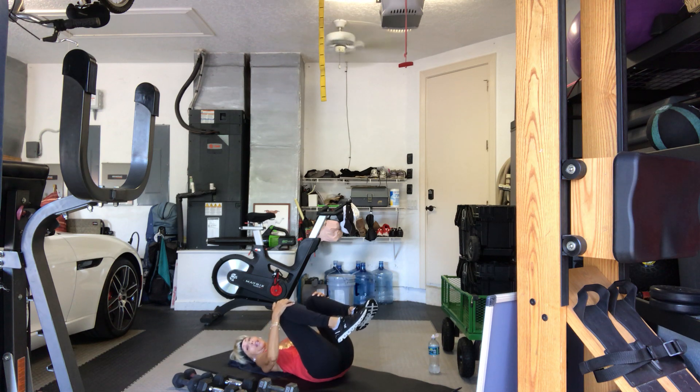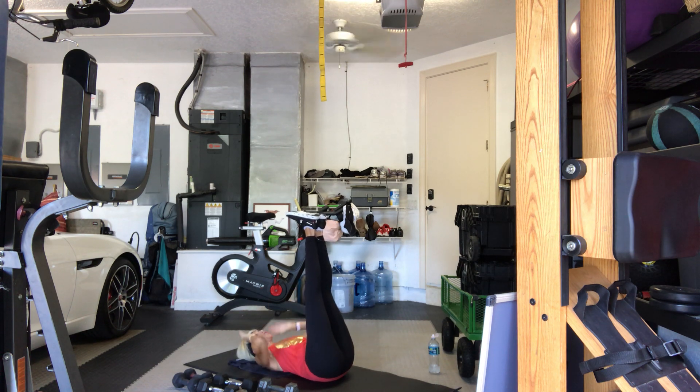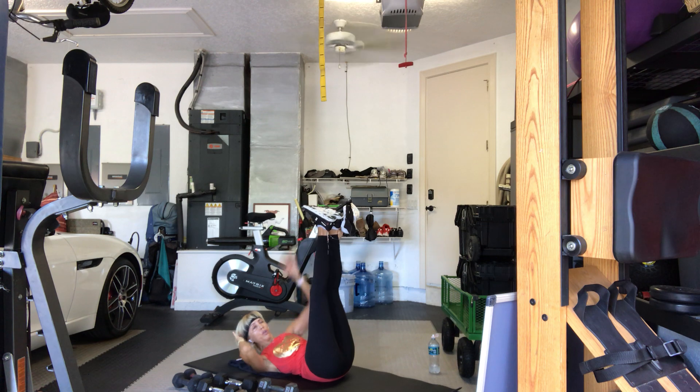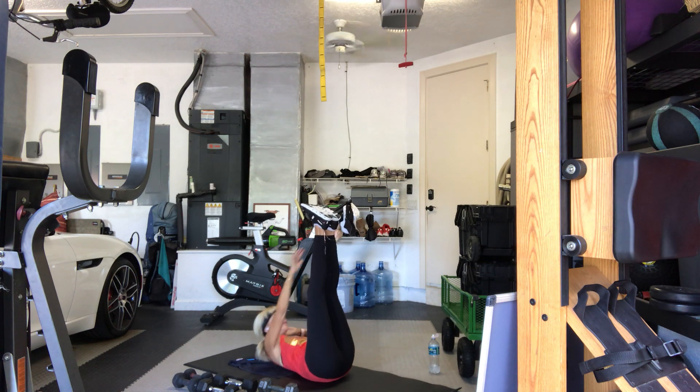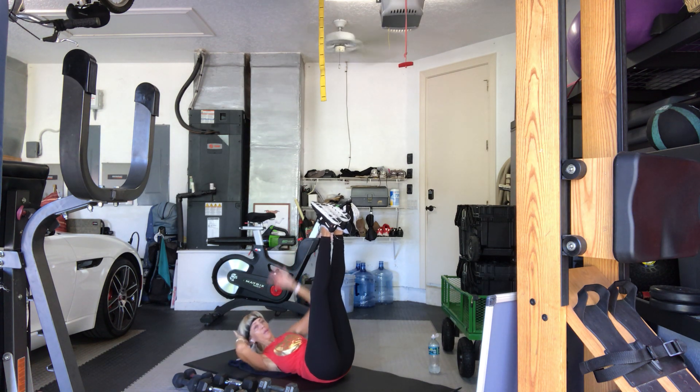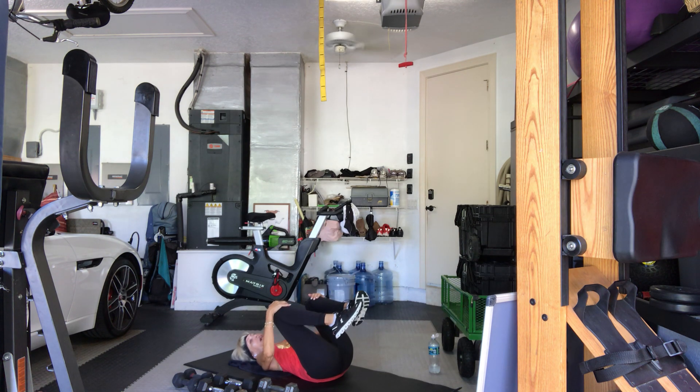Bring the knees in, legs up — alternating side to side. We've got that hold in four, three, two, here we go. One, one, two, two, three, three, four, five, six, seven, eight, nine, one more time — ten and ten. On your back. Good.